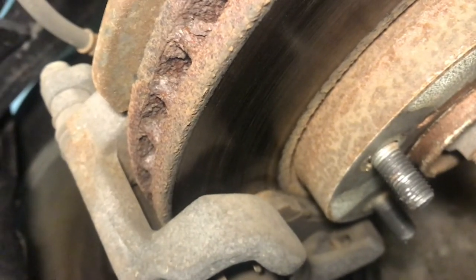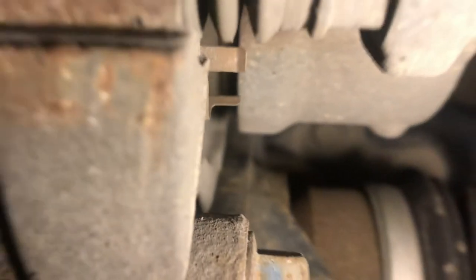On the other side of the rotor is the other pad. Sometimes this one's really hard to see. There are times when I use my cell phone to take a picture of the other side of the rotor, just so I can see it. Or you can use a mirror. Working the camera around, I can eventually see the pad in the back. But that's not always the case — sometimes the pad in the back is worn down a lot more than the one in the front of the rotor. You can't always assume that because the one in the front is okay, the one in the back is too.